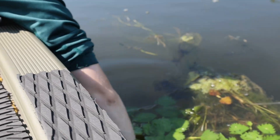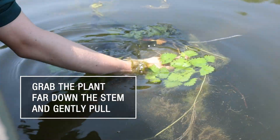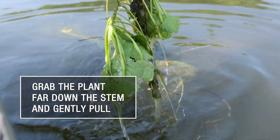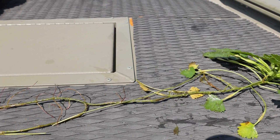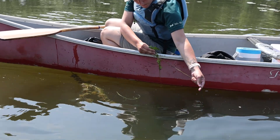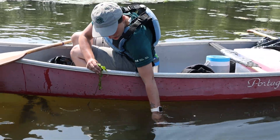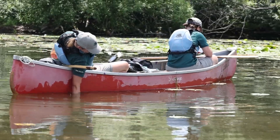For smaller patches, hand pulling is very effective. Carefully lean over the side of the vessel and grab the plant as far down the stem as possible and gently pull it out. Ideally the roots are pulled out as well in order to avoid regrowth, but sometimes the stem snaps off. Gently wiggling the stem with some upward pressure often helps to get the roots to dislodge.